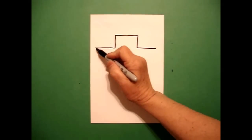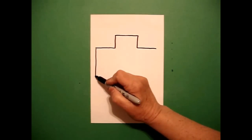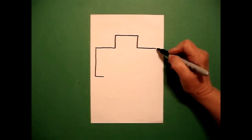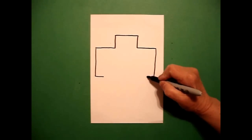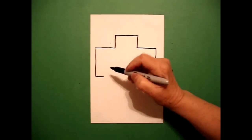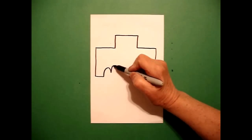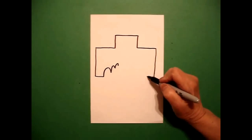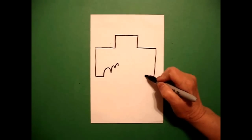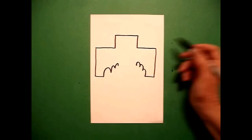I come back to the left and draw a straight line down, straight line over, and on the right I draw a straight line down, straight line over. I come back to the left and draw a curve line, curve line, curve line. On the right I draw a curve line, curve line, curve line.